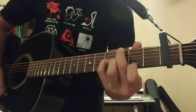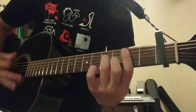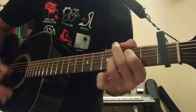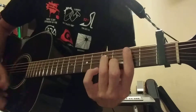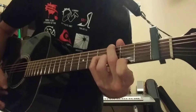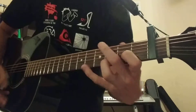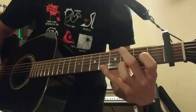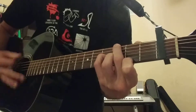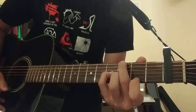So it's going to go... [plays verse progression] ...and you go back to that chord. Now you're going to the chorus — you go back to that G major 7th. You keep the same shape that you had for that G major 7th.